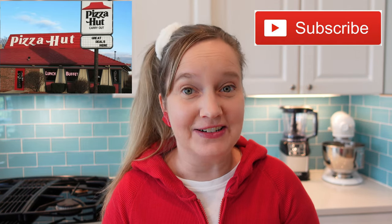Pizza Hut was actually founded here in our hometown of Wichita in 1958. The original Pizza Hut building is actually still here in Wichita, but it's now a museum, so you can go there and learn about the history of Pizza Hut. We have visited that museum and made a separate video for you guys, which I will link so you can take a look.